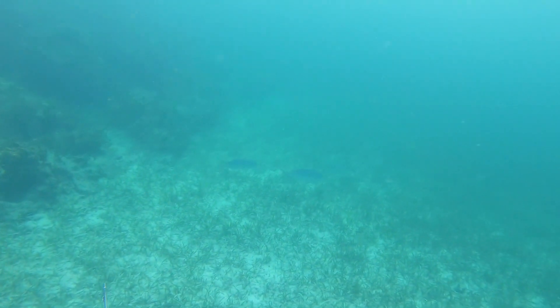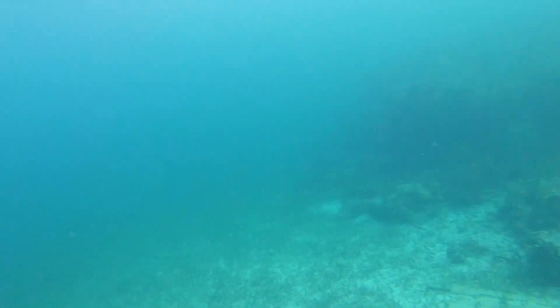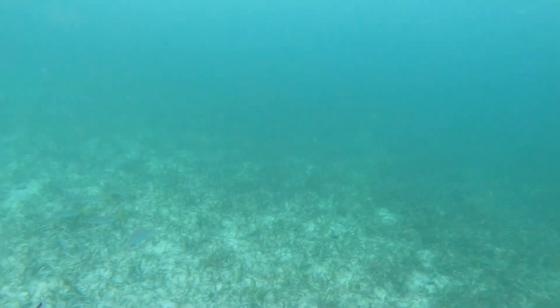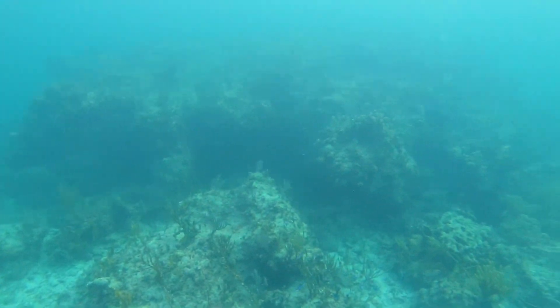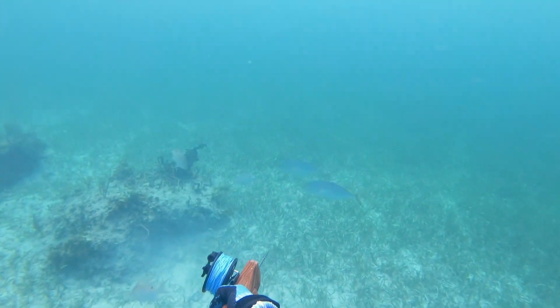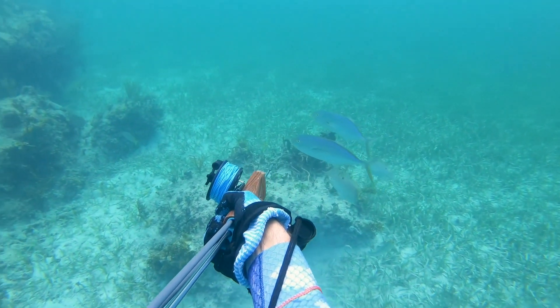Now we're back in the water on the same spot and I was seeing these yellow jacks come around. Yellow jacks — I've said it before — they're amazing sashimi. I always like to plug a yellow jack or a sierra mackerel because we're craving sushi and don't have any tuna. There's always someone on the trip who has never had yellow jack and thinks we're crazy when we shoot one. They went out of frame and I kind of stopped looking, knowing I'd see more throughout the day. But then they came back — I did a couple of grunts and they came in close enough for a shot.